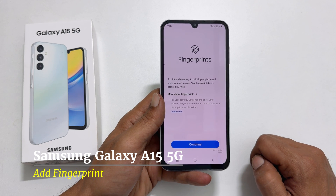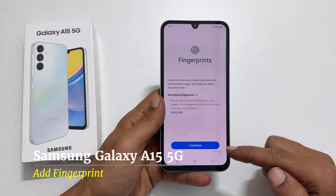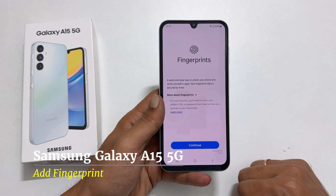Welcome to the channel. In this video, I will show you how to add a fingerprint to Samsung Galaxy A15 5G. Let's get started.